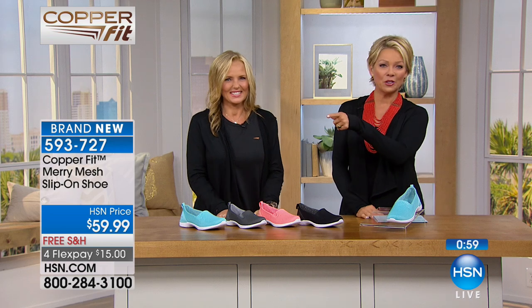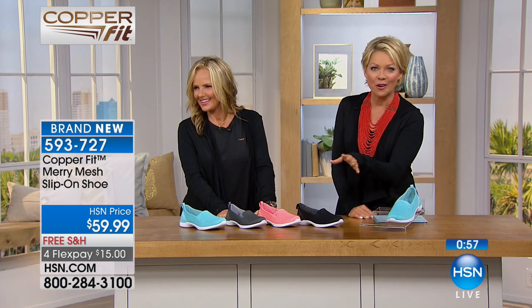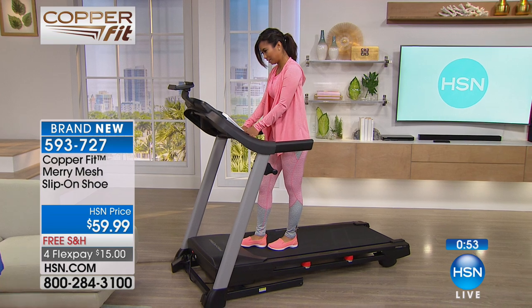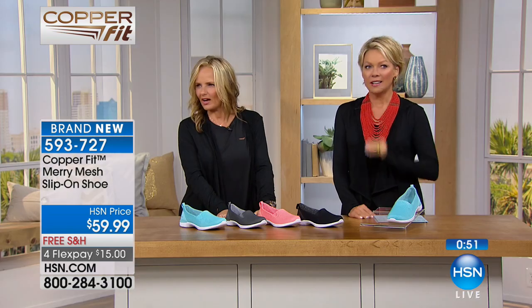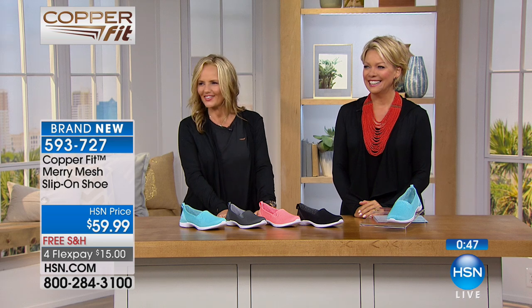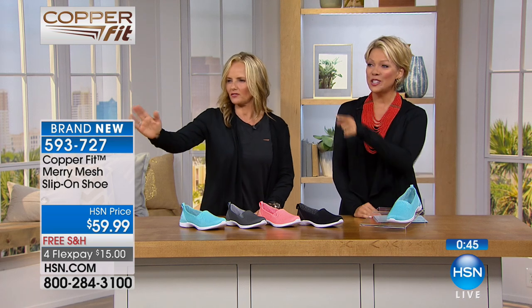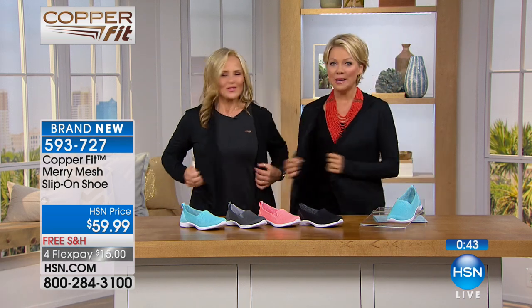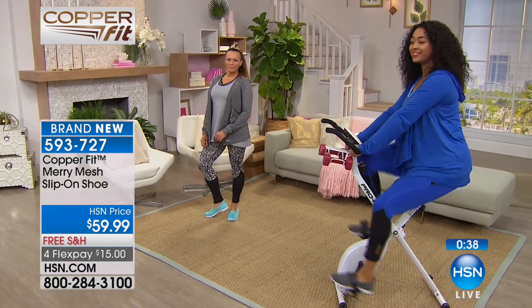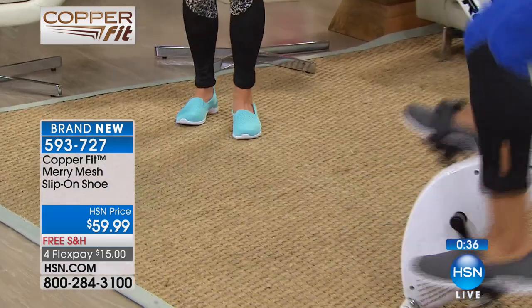The ladies exercising over there are also wearing the new leggings from Copper Fit — still to come. Look how cute she looks! She's wearing our top in that coral color — fantastic and comfortable. We're excited about that. And again, look at the slip-on shoes.